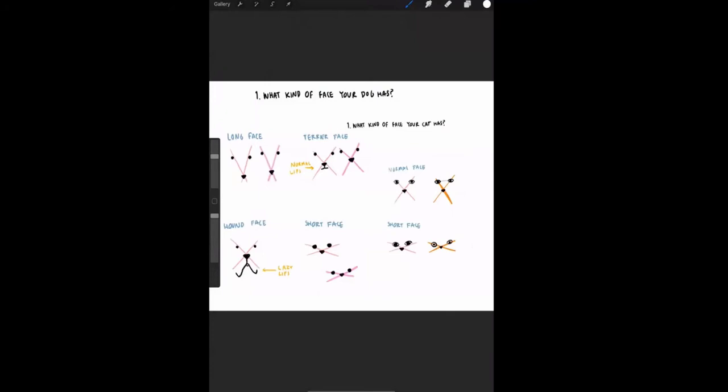Someone is asking whether to use an iPad or pencil and paper — you can use whatever is easier for you. The first five steps are just about sketching the dog, and then the sixth step is about coloring, so whatever you feel comfortable with is fine.